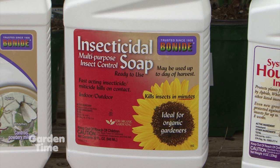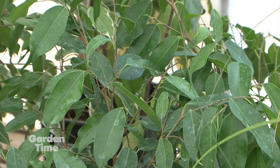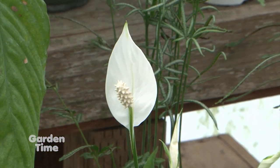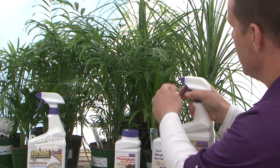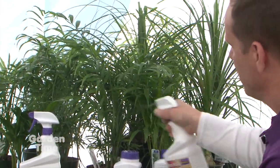Insecticidal soap is also a very good indoor and outdoor bug control — some say it doesn't get more organic than this. Technically it's potassium salts of fatty acids. Think of it as a band-aid: it's a soap that simply washes the insect off the plant. Chances are they may come back, but if you want to be very environmentally conscious — indoors, outdoors, or even on vegetables — you can't beat insecticidal soap. For application, a nice even mist onto the foliage, getting underneath and on top, and it doesn't take a lot.